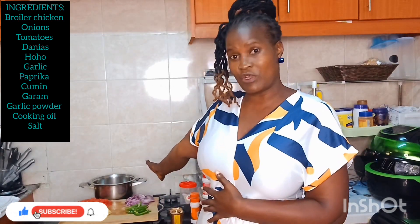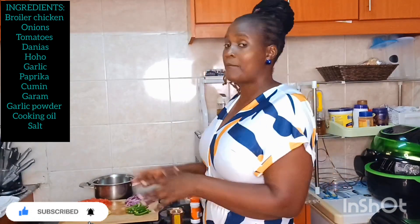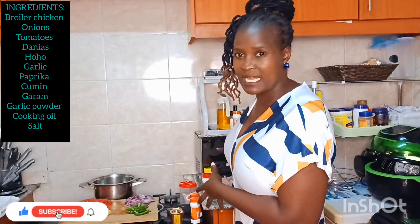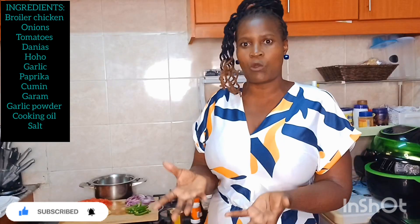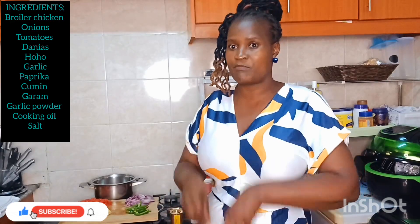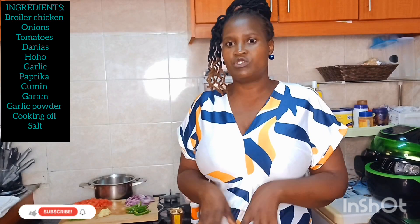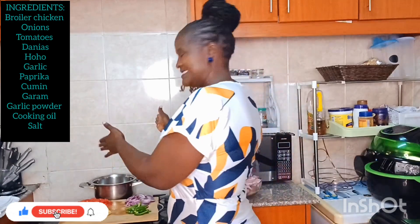Let's start cooking! First things first, I'm going to par-boil the chicken together with the spices. I'm not going to add water — the water remaining from washing the chicken is what I'll use. I have to put in the spices while par-boiling so they can mix well and incorporate well into the chicken. So let's dive into the kitchen and start cooking.